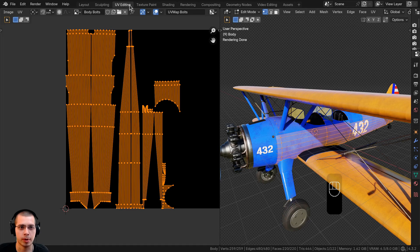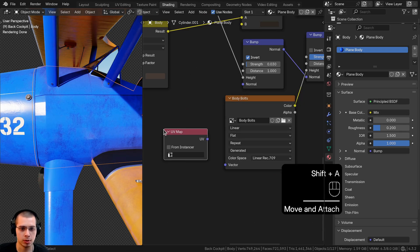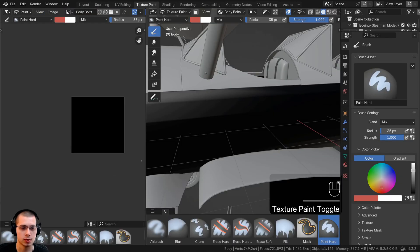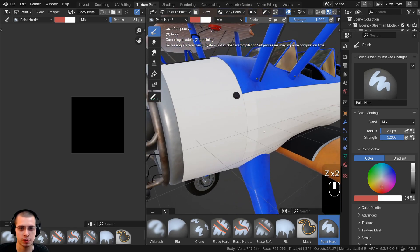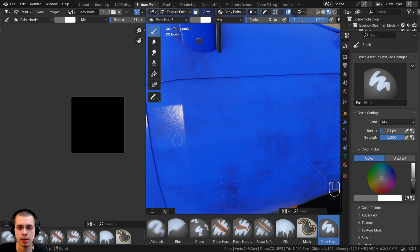Back in the shading workspace, we need to tell this image to use the new UV map. Search for a UV map node, choose 'UV map bolts' from the dropdown, and plug it into the vector. Now let's go to texture paint mode, switch to material preview so we can see painting show up live on the model. For the brush, choose the paint hard brush, and set the color to a mid-gray.